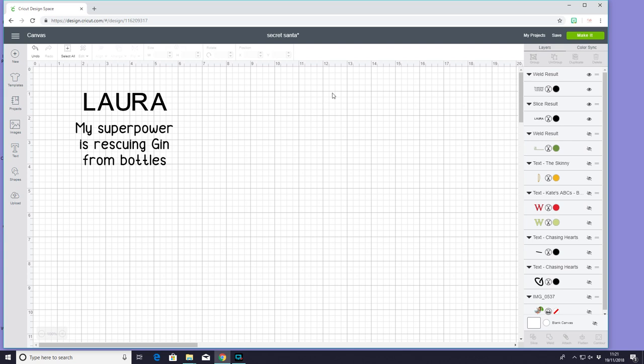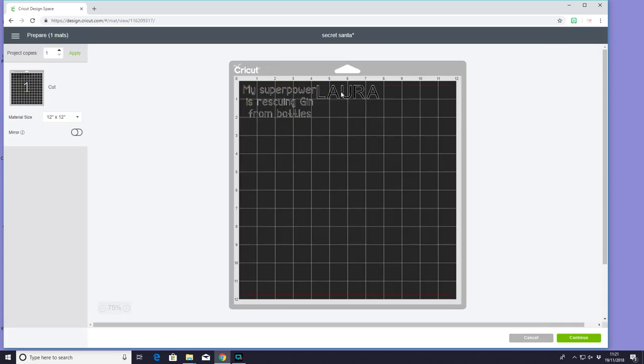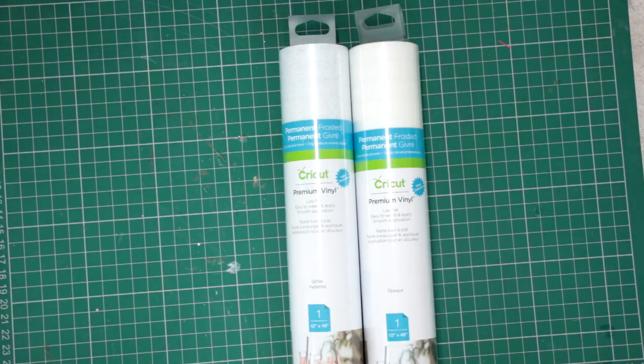That's really all I want to do for the glass. So I'm then going to go to make it. I want them to cut out in the same material but I want to place them separately because a gin glass is obviously quite bulbous. So we can go to continue. I've got two of the new Cricut Permanent Premium vinyls here and these are both frosted so I wanted to give them a go. I've got frosted with kind of glitter speckles in it and then I've got clear frosted as well. I don't know which one to use — I think we're going to go with the speckles today.